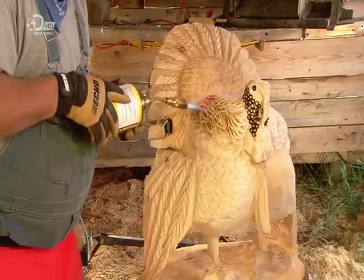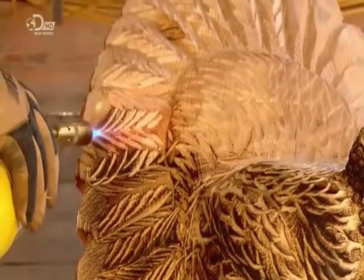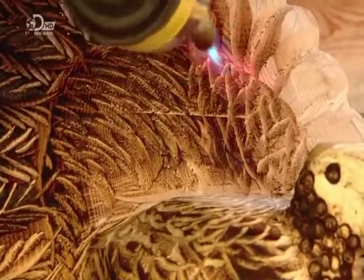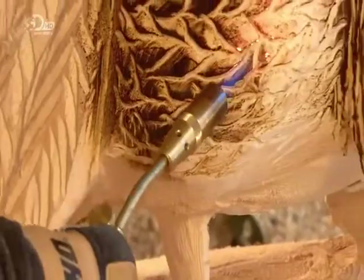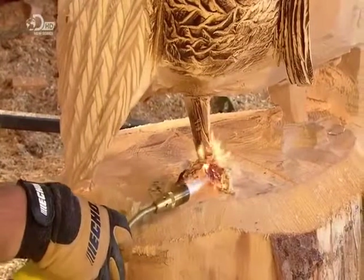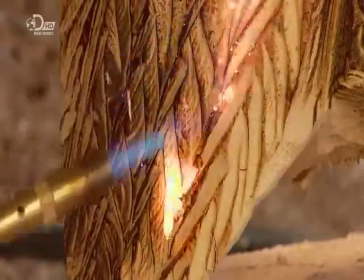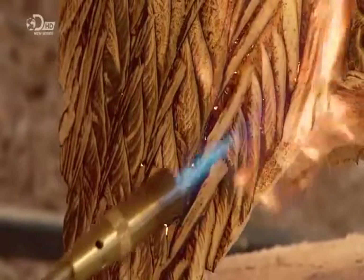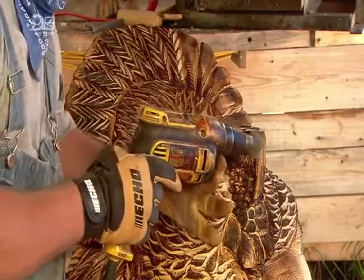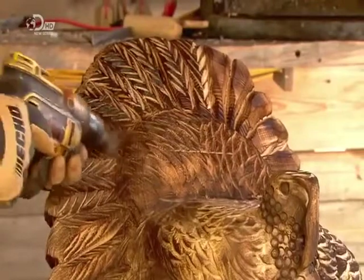Then he brands small circles on the skin sack to add visual texture. With the carving now complete, the burning begins. Using a small gas torch, he scorches the wood — the raised areas become darker than the recessed areas, giving the feathers contrast and depth. The last step is some finer detail texturing: he attaches a soft wire brush to a drill and smooths out the tips of the feathers.